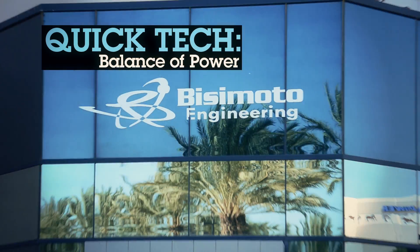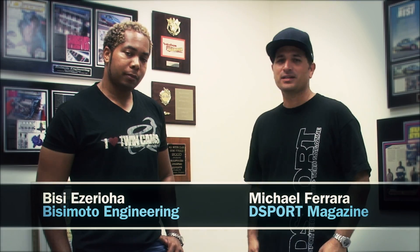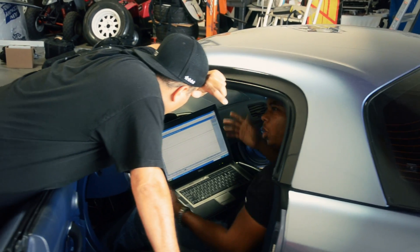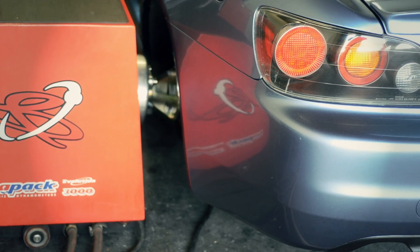We're out in Ontario, California today at BZMoto Engineering, and standing here next to me is BZ Ezrio. You've been doing a lot of engine calibration, a lot of tuning on your dyno. What are some of the secrets, what are some of the ways that you can maximize power and reliability?